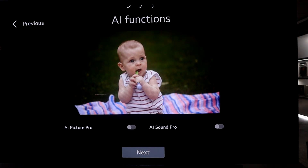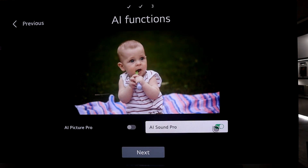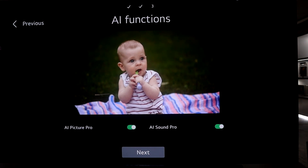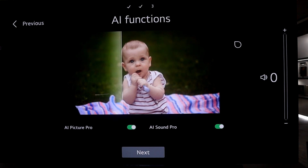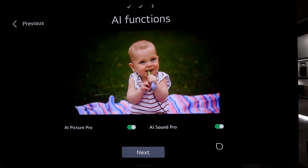You want to enable the AI functions — here's why. Listen to the audio without AI Sound Pro, then with AI Sound Pro activated — I'm sure you can hear that difference. So I'm going to activate both AI Picture and AI Sound Pro to get an enhanced picture and an uplift in sound delivery.